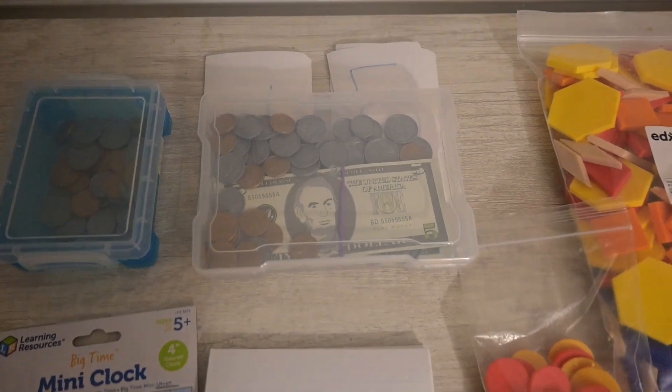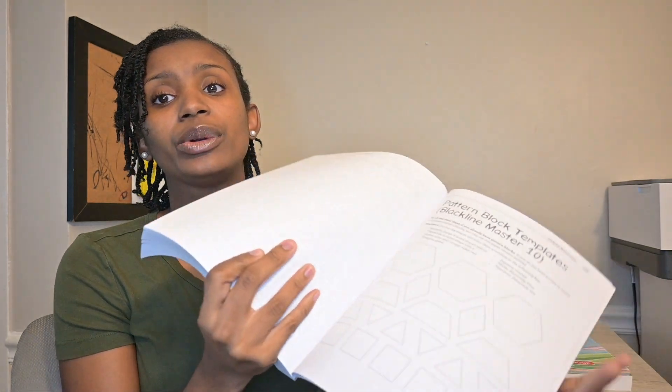Manipulatives are things children can physically touch, use, and grab — like counting blocks, an actual clock, or little dry beans. I had 80% of what was recommended. Most math curriculums require or encourage you to buy their own set of manipulatives, but I've accumulated things over the years. The book provides a complete materials list, and if you don't have something like pattern blocks, it includes actual templates in the back that you can color-code and cut out yourself, making it accessible to a lot of people.